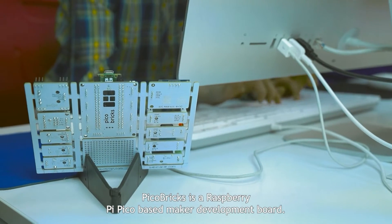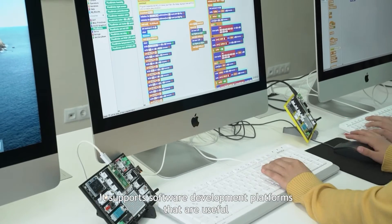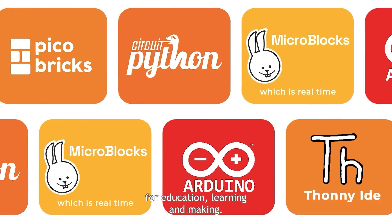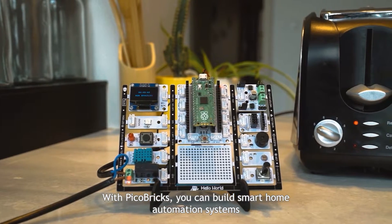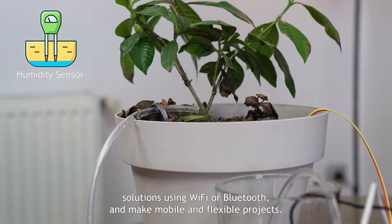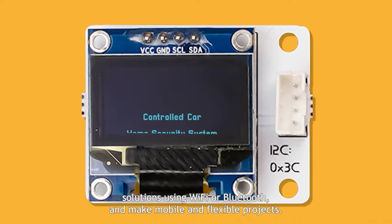Pickle Bricks is a Raspberry Pi Pico Base Maker Development Board. It supports software development platforms that are useful for education, learning and making. With Pickle Bricks, you can build smart home automation systems, create your own IoT solutions using Wi-Fi or Bluetooth, and make mobile and flexible projects.